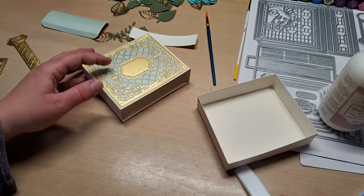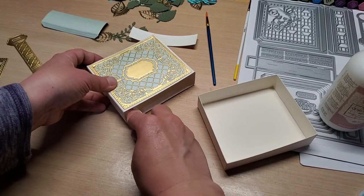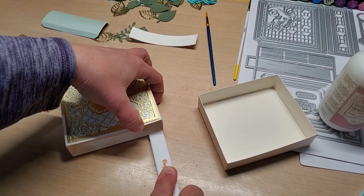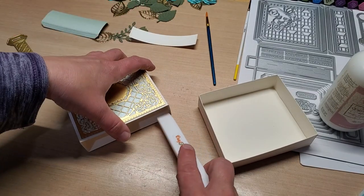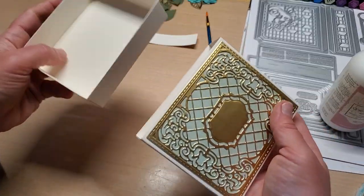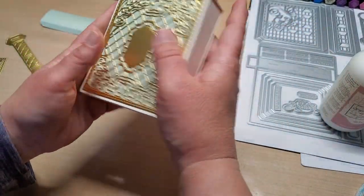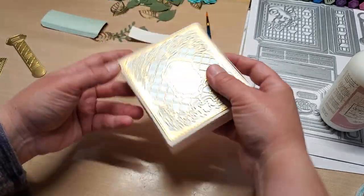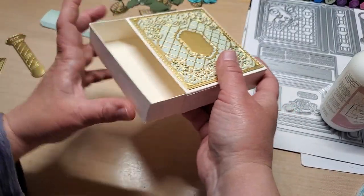At this point push my drawer out, then flip that tab to the table and burnish it really good with the flat part of my bone folder — just running it in there over that tab. Now we can test fit it again — look at that, we love it!